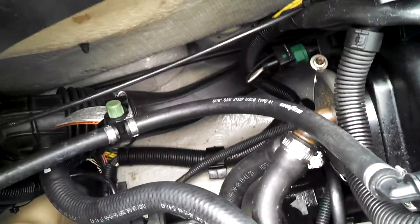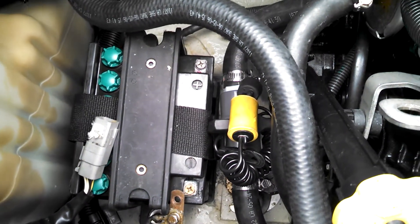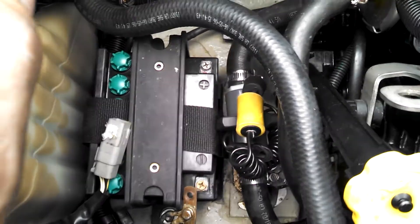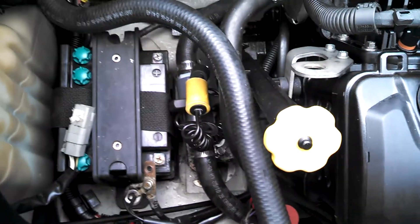You know the valve's closed — you get towed, put it behind the pontoon boat, pull it. Your engine's going to be clean and dry, not going to get any water in there. Thanks for watching.